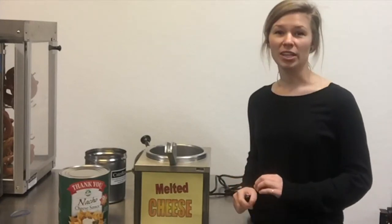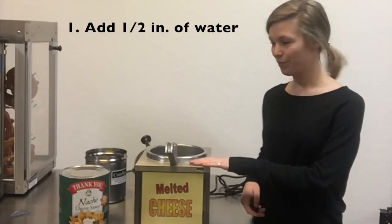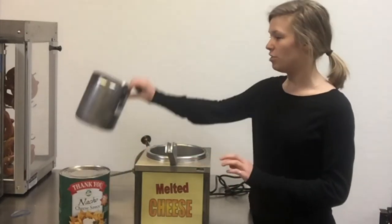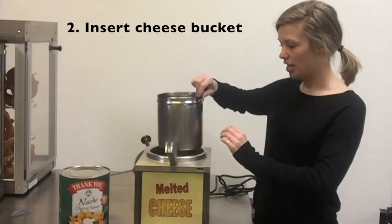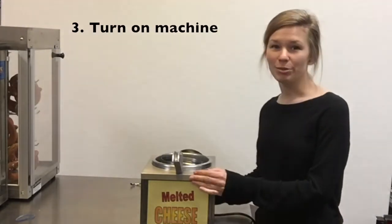First, you want to fill up your nacho cheese machine with half an inch of water, and then you take your cheese bucket and set it in there. I've just added a half an inch of water, plugged my machine into a dedicated outlet, and now I can turn the machine on.